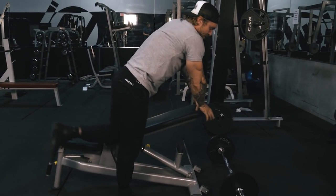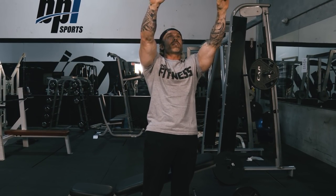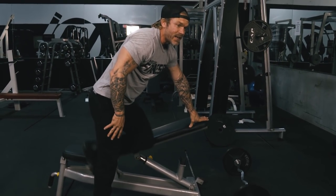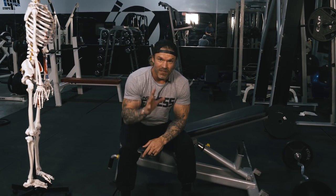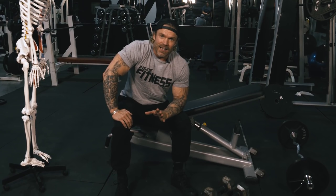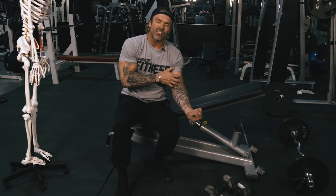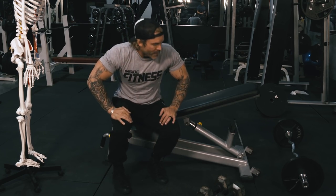If you've ever done skull crushers, this is almost the exact opposite. Lying on your back doing triceps you bring the bar to your forehead — here we're doing the same thing but face-down, bringing the bar right up to your forehead. I don't let my arms go fully straight for two reasons: safety, because a straight-arm position puts the tendon attachment in a weak position and it's easy to tear your biceps, and second, constant tension — stopping short keeps tension on the muscle the entire set.